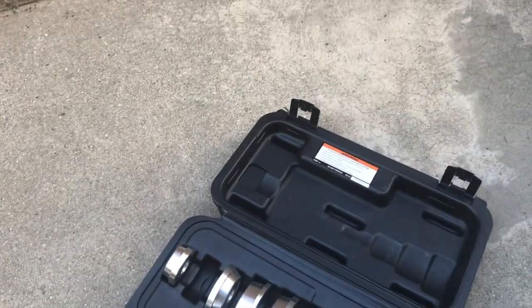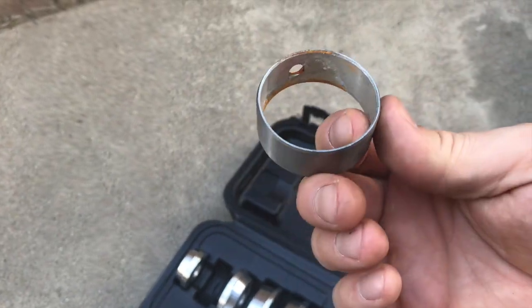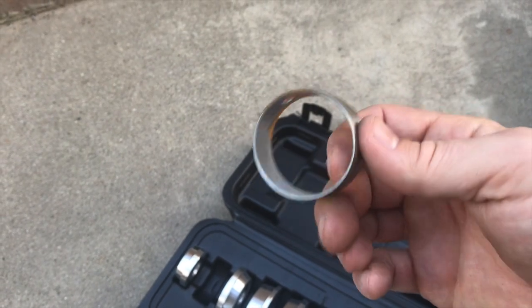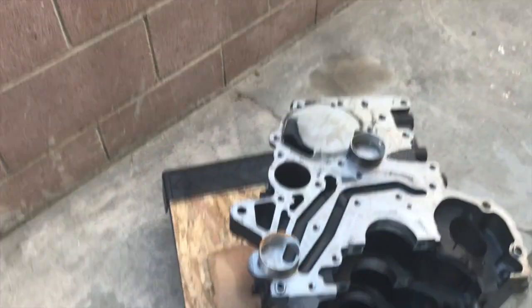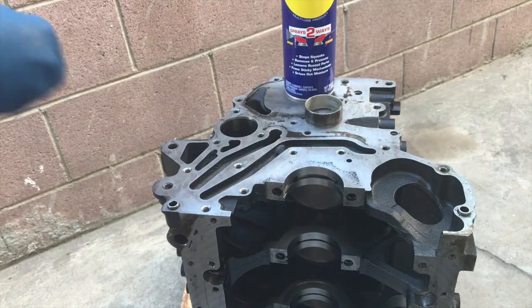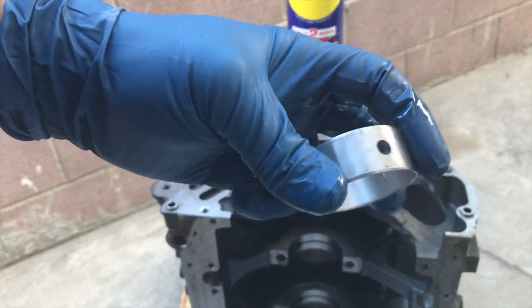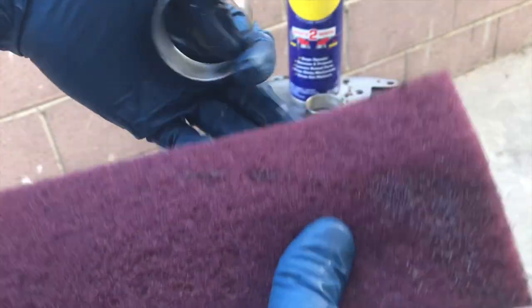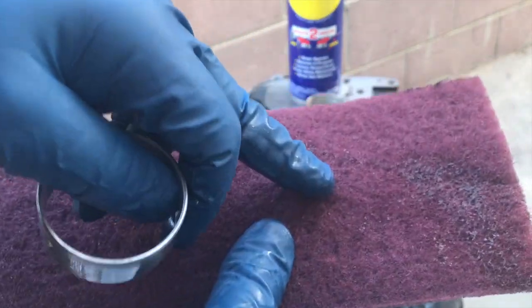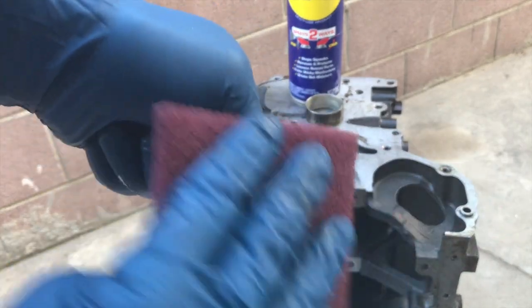I'm going to clean the bearings because they've been sitting in a box outside and got some oxidation. As you can see it's just surface rust. Then I'm going to set up the camera so you guys can see what I'm doing. This is a 360 grit scuff pad — got it from AutoZone, it wasn't too expensive.